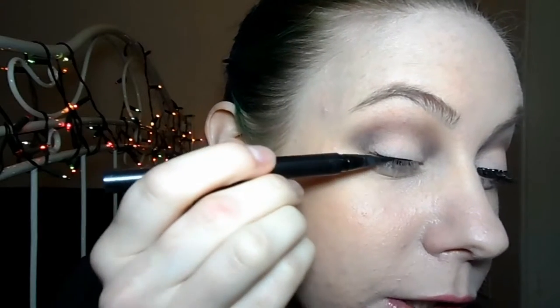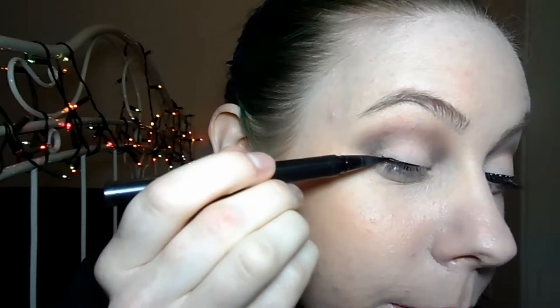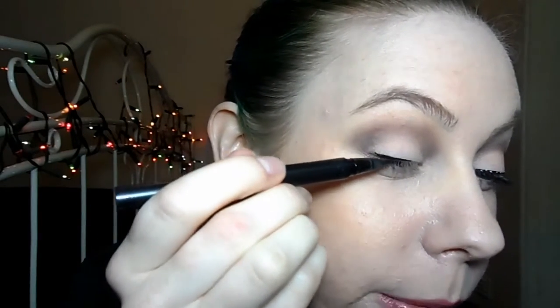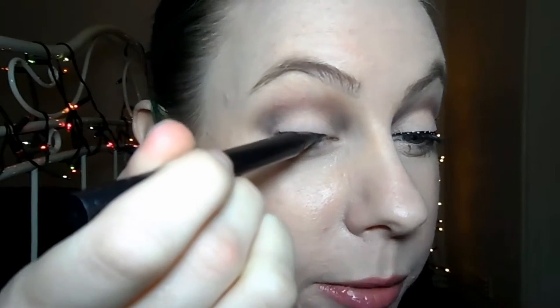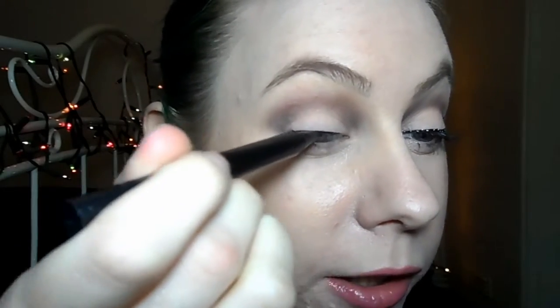Next, we're going to do our base liner and for that I'll be using Kat Von D's Tattoo Eyeliner in Trooper, which is a black shade. For that, I'm just going to do a winged liner. Make it a little bit thicker than I normally would because you need the space within the line to draw the dots. Obviously you could do this with any colour combination you like. You can mix it up as much as you like.